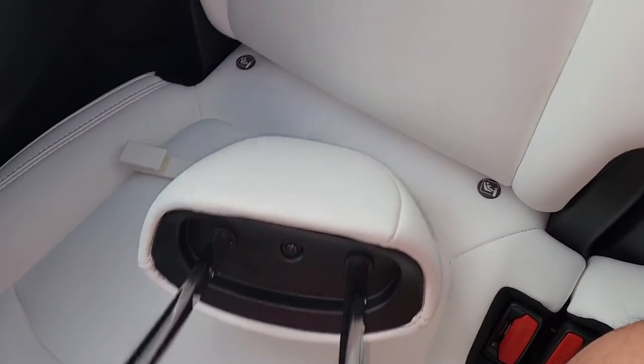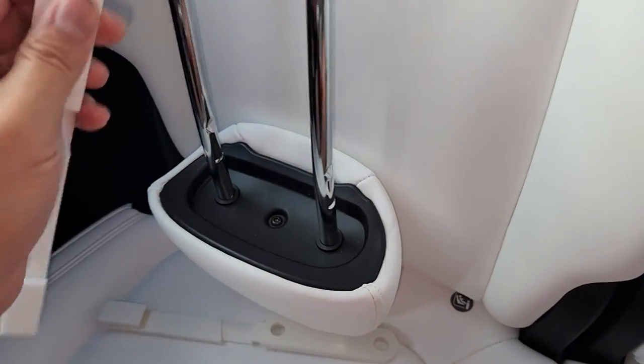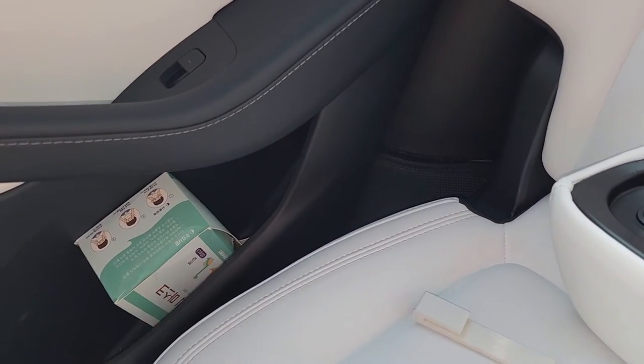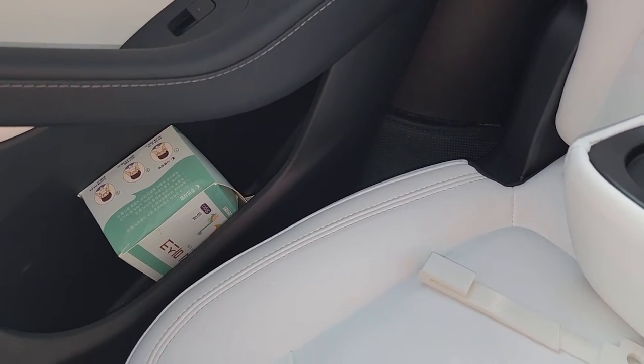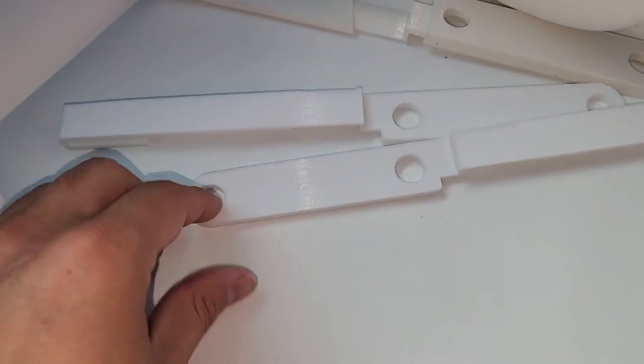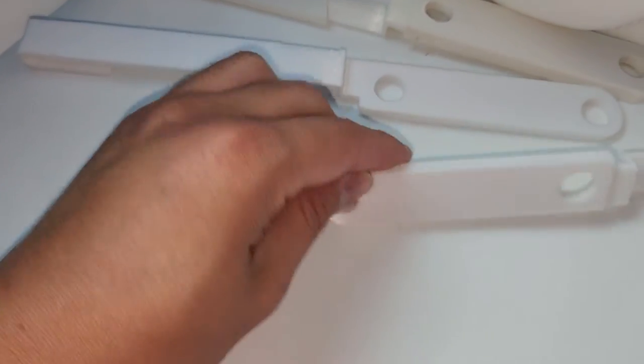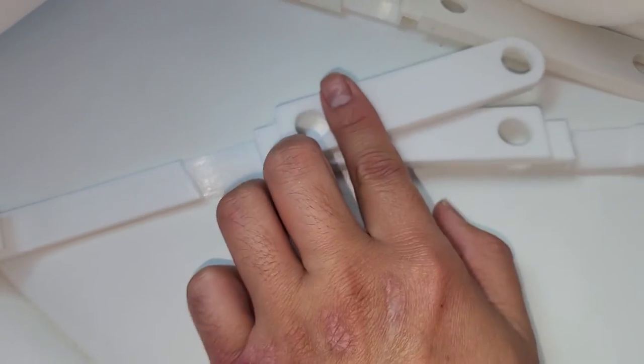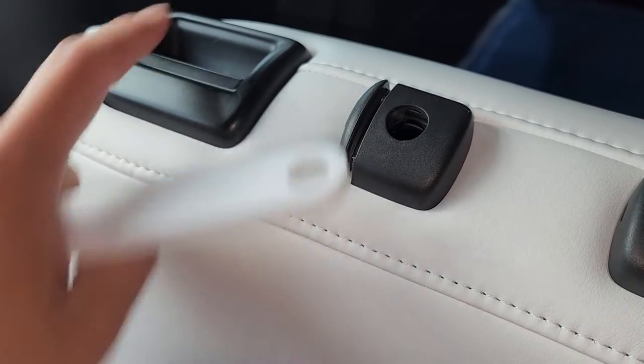Now we've got the headrest out. We're just going to install the guide on here — make sure you have it facing the right way. There are actually two different sides. One side is more towards this side and one more towards the other side, because when you go to install it, it installs this way — so it goes forward and doesn't block this button here.